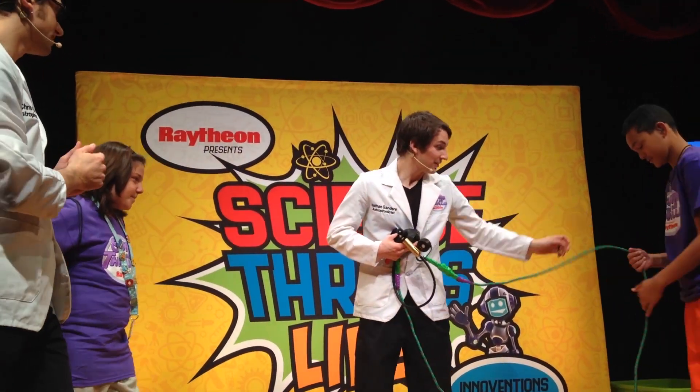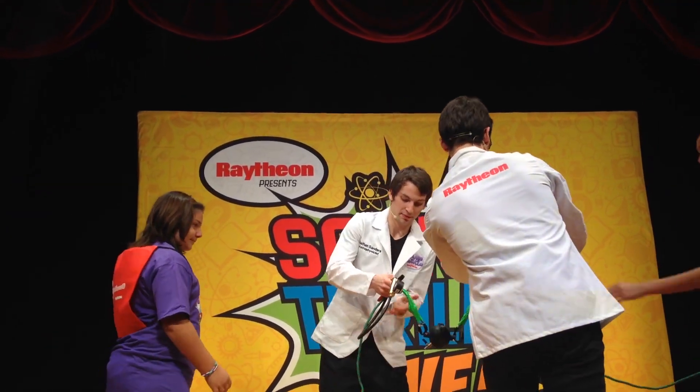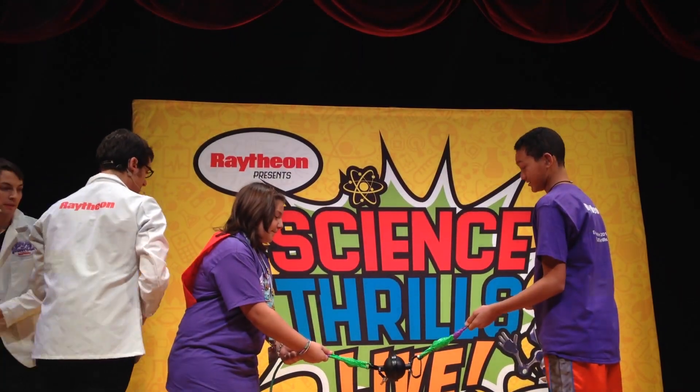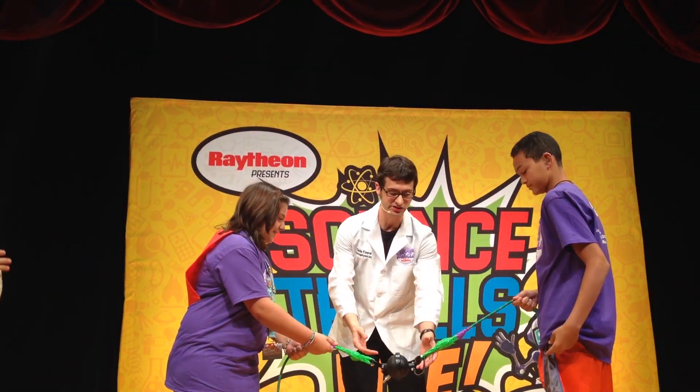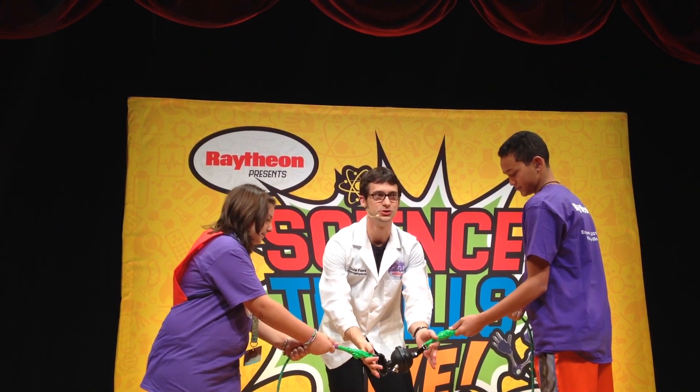Nathan, stand on one side and Jalka on the other. Grab the rope right up here close to the front. On the count of three, I'm going to have you pull apart — just be very careful not to slip and fall just in case you manage to do it. On the count of three, here we go. One, two, three.